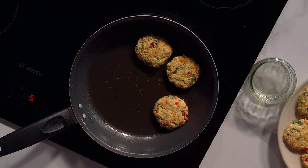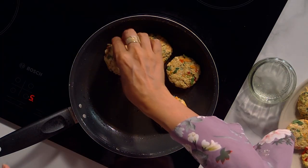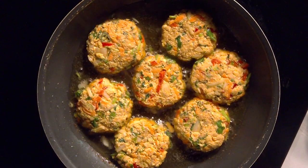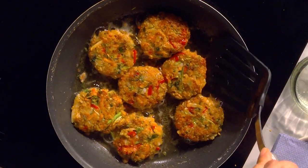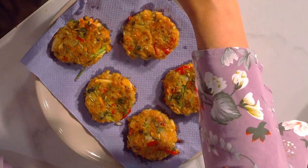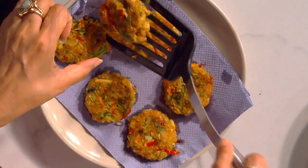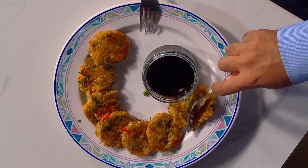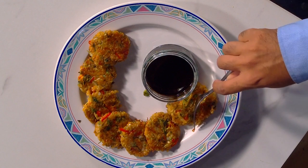This looks really nice — really appetizing. Can't wait to taste it. Let's hope you guys like it. They keep you fuller the whole day. These are really nice sandwich fillers as well for your children's packed lunches. Let's remove them one by one. It will be very hot — it's going to be gooey from the middle because it's got cheese in it.